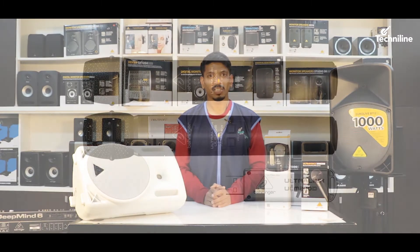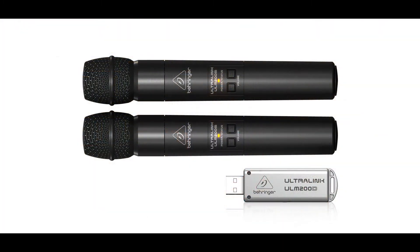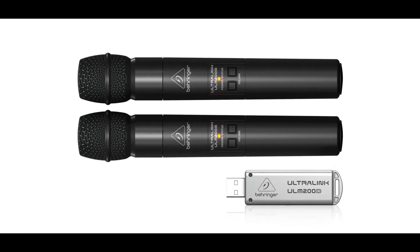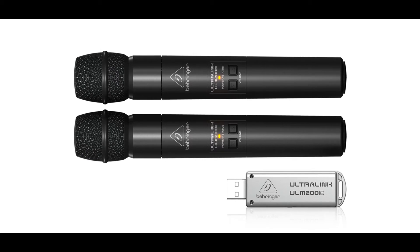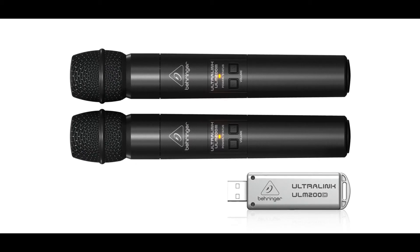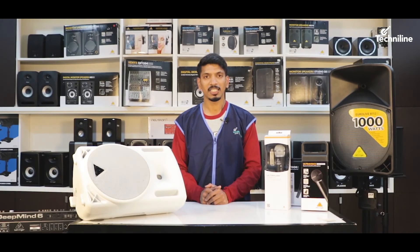Now let's talk about the Behringer ULM series microphone which comes with a USB receiver. The unit operates on a 2.4 GHz frequency band, which is one of the safest protocols in the wireless zone communication environment. The units are compatible with the Q or QX series of mixers, Behringer B-Series loudspeakers, and all portable units from Behringer. The units can also be used for recording audio to a Mac or Windows computer directly using the USB port.